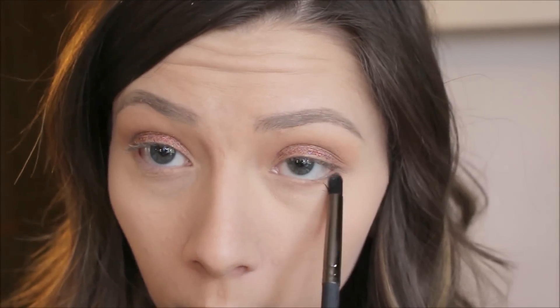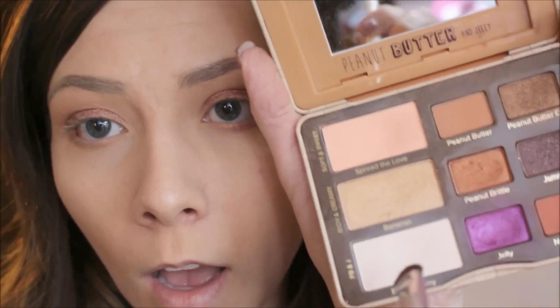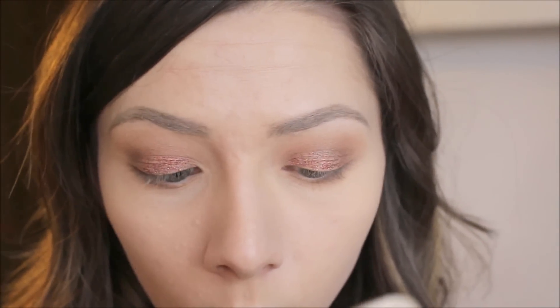On my lower lash line, I'm going to take this eyeshadow again on a pencil brush. Then under my brow I'm just going to take the white shade in the palette. For the inner corner highlight I'm going to use Makeup Geek, and it's called Shimmy Shimmy.